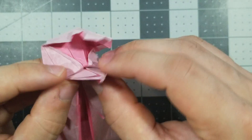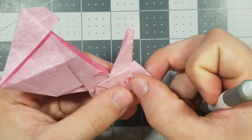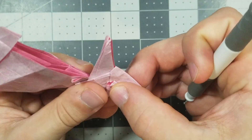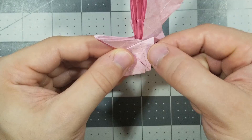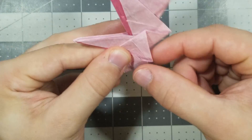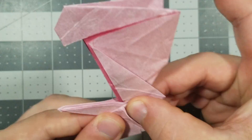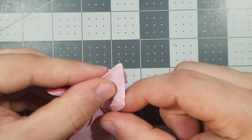Now we're going to do the eye for this side: fold this corner, fold this flap up, open it up and flatten it — squash it. After we have both the eyes squashed, we're going to work on the neck a little bit. We're going to fold this edge behind along this edge, and this edge gets brought down like that. Do the same thing to this side: fold this edge behind, and this edge gets pulled over and flattened like that.